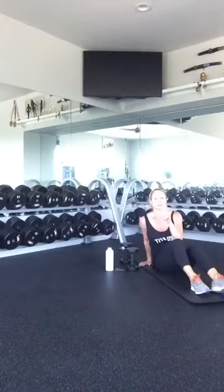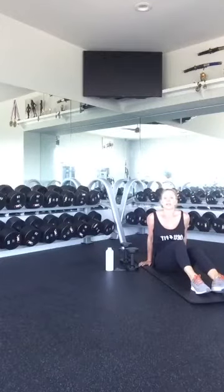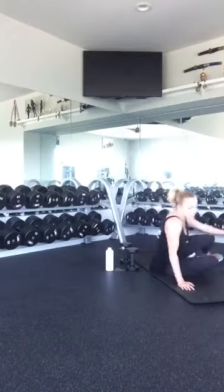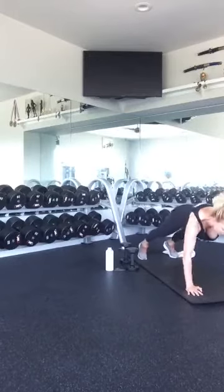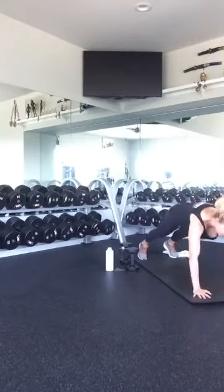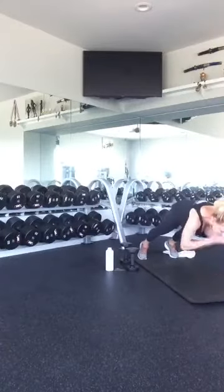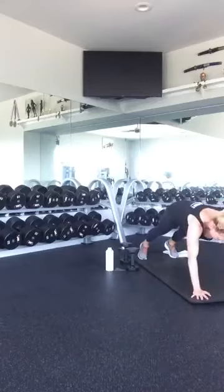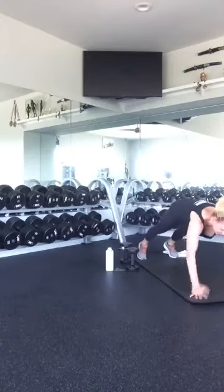That is round one of the abs — we have two more rounds. We'll get a little quick breathing and stretch, and then you guys will be free for the day. Get back into your position: plank it up and tap it out. One, two, three, four, five, six, seven, eight, nine, ten. Good.